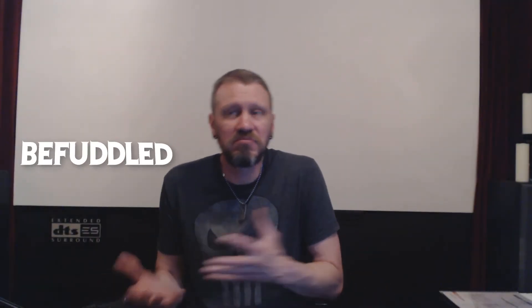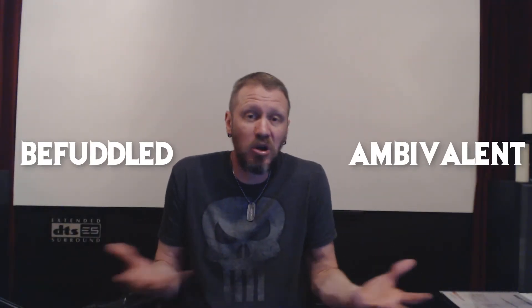Befuddled, ambivalent, but ultimately pretty awesome.